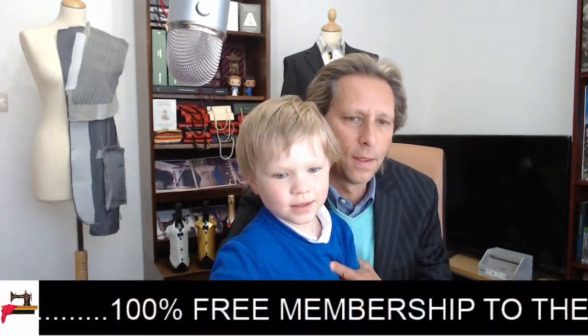It is 100% free. Look who's come to say hello — Ollie! What have you been doing today son? Jumping on the trampoline! And did you enjoy school today? Good stuff. Daddy's just explaining to all of these lovely people how they can get a 100% free membership.